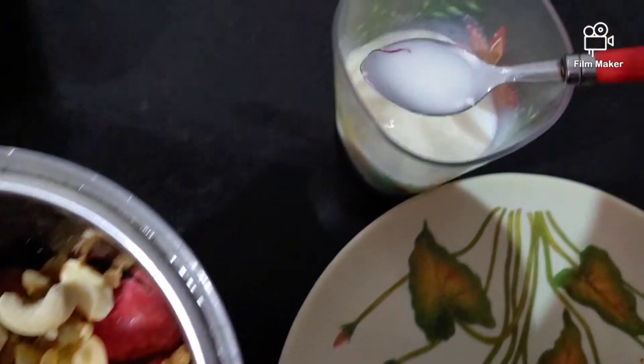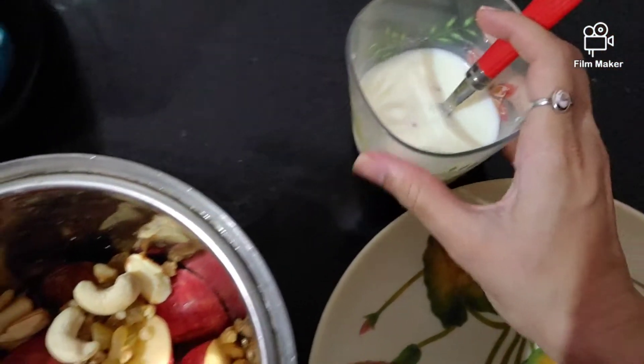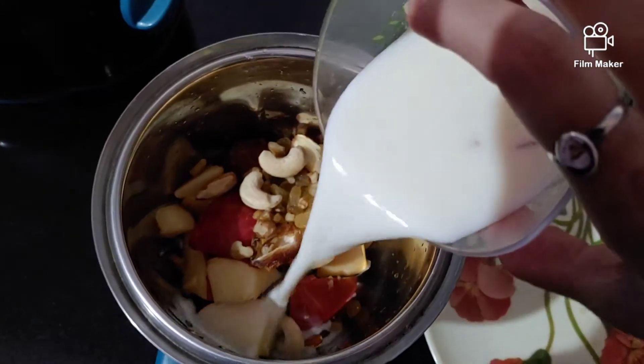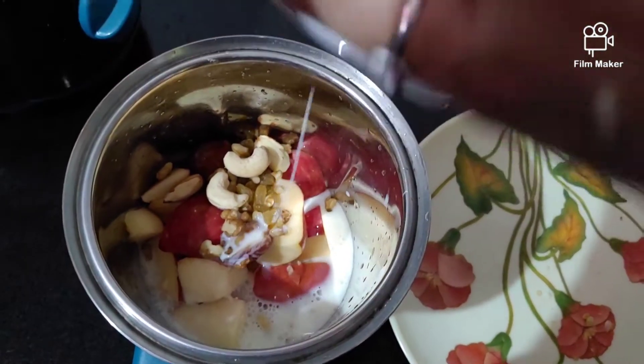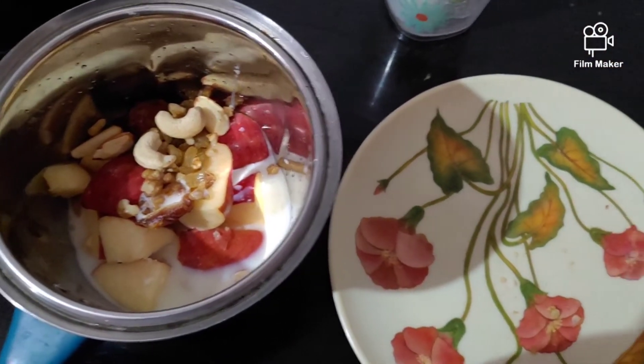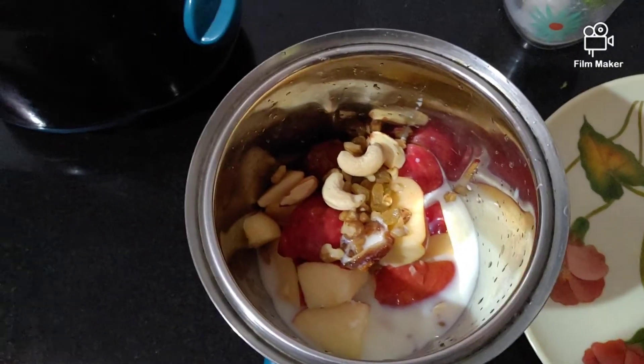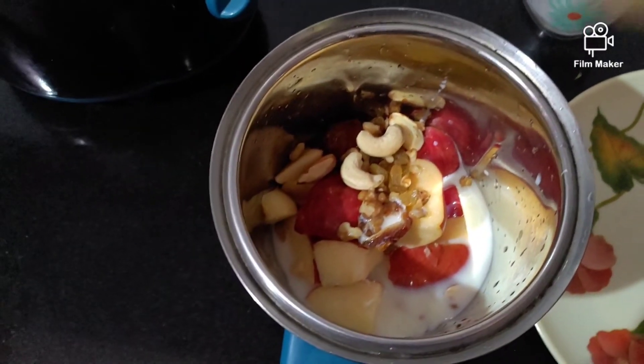I will add milk and banana seeds into the blender. You can add one tablespoon of Mother's Horlicks to the mixture.